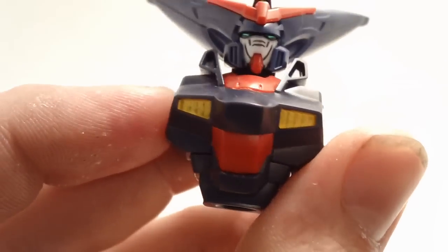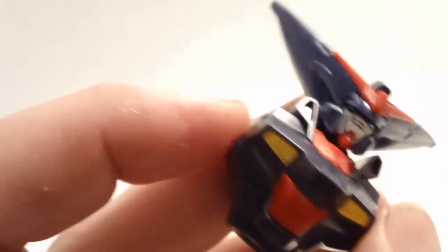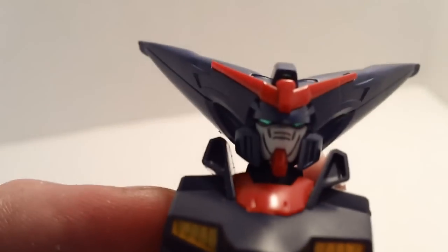Several coats later, here you go — it still looks a little off, and I still have to add one more coating after this. Now the head on this guy — I use the stickers for the eyes and for the cameras in the front and the back. It's the only place I use stickers.